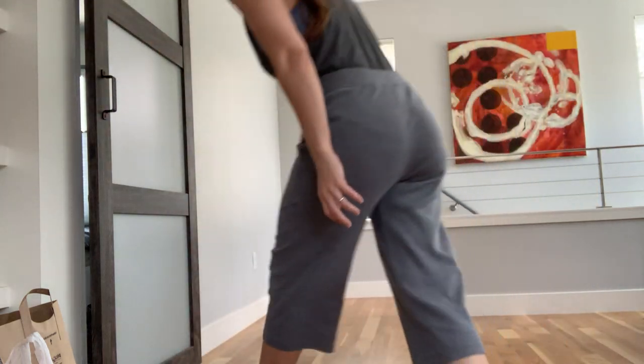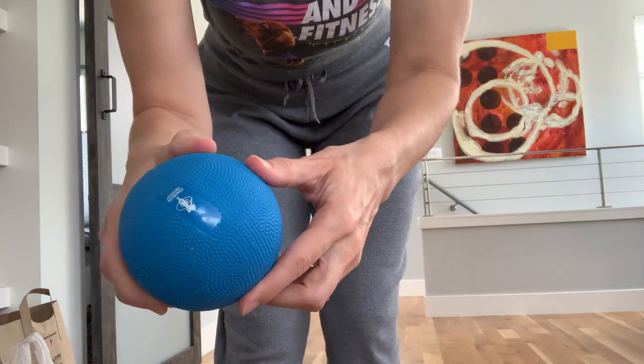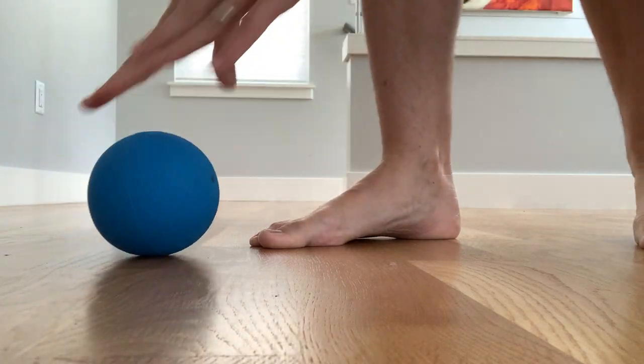So for what we're going to do together now, all you need is a small ball — a tennis ball, or I have this blue fascia ball from the Franklin Method. One with spikes or a little knobbly texture would be great too. So grab that ball if you don't already have one.